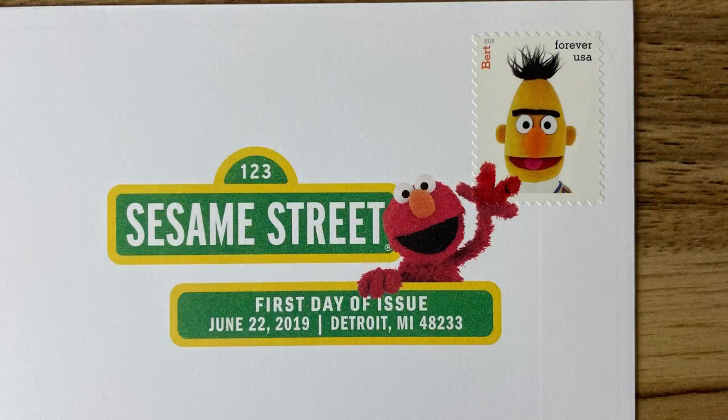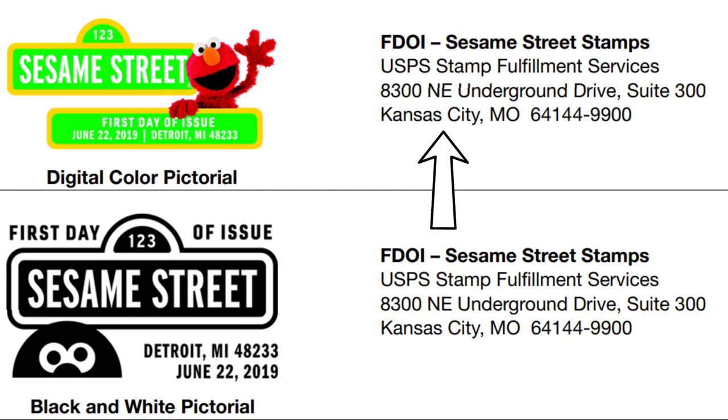The only difference from special event postmarks is that with those, you can use any stamps you want, as long as it's enough to send it through the mail. But for the first day of issues, you have to use the stamp that goes along with the cancel. Trust me on that — they'll send your cover back with a polite note and no postmark if you send the wrong stamps. Another difference is that even though stamps have first-day-of-issue cities, just like special event pictorial postmarks happen in specific places, you don't send your covers to those cities anymore. That used to be the case, and back in the old days, you had to get your postmark on the first day of issue.